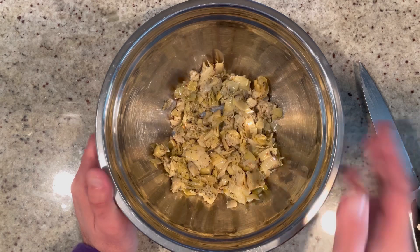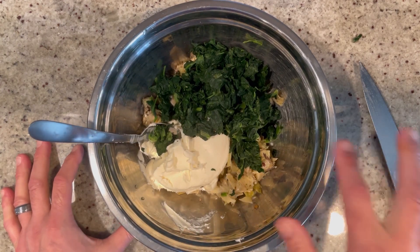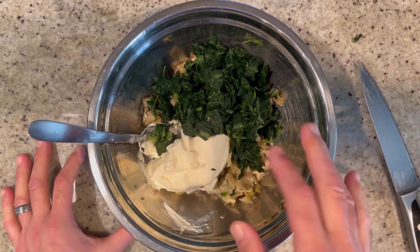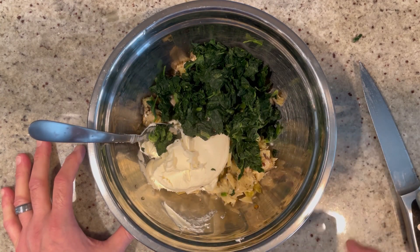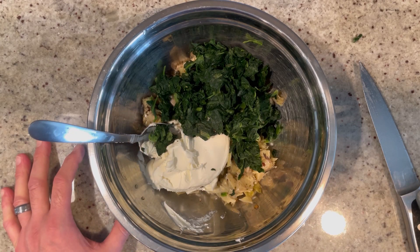Into a large bowl it goes, and then we're going to add one cup of mascarpone cheese along with two cups of spinach — I'm using frozen spinach that I thawed out and squeezed out all the excess moisture. We're going to mix this all together until it's nice, smooth, and creamy-ish, because you're going to have chunks of artichoke.